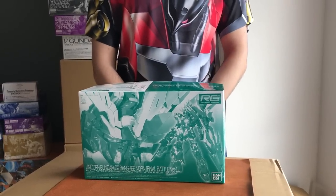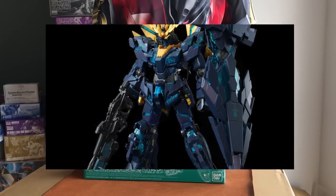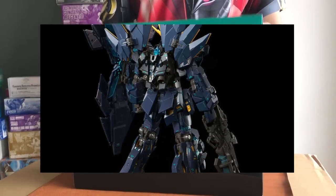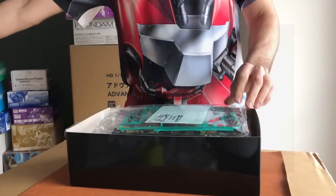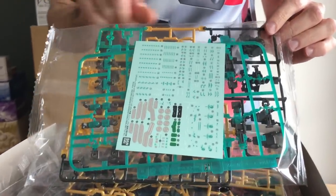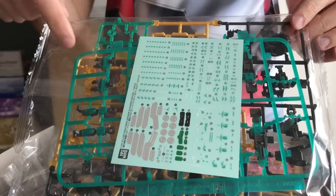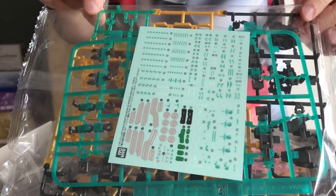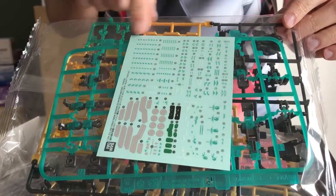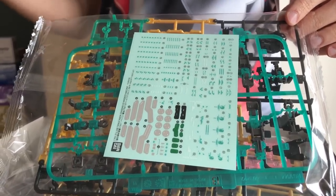First up, we have the RG Banshee Norn Final Battle version. This is pretty much a copy of the retail kit of the RG Banshee Norn. The key difference on this one is basically straight up just the psycho frame — this has the green psycho frame. It also has different stickers, so it has the green sticker markings for the armour as well.